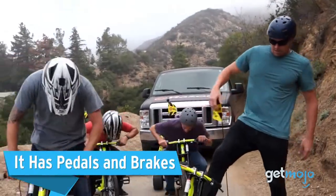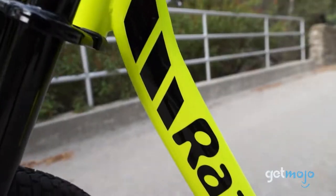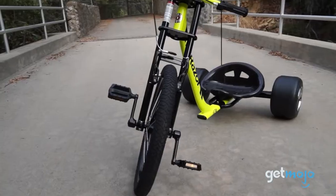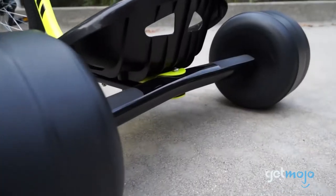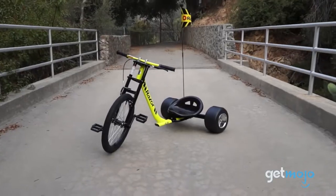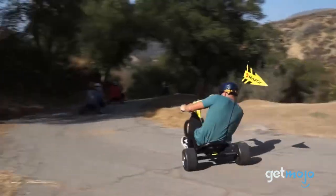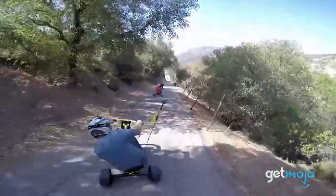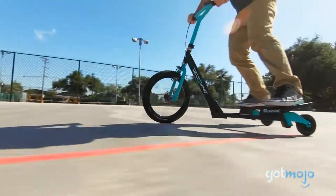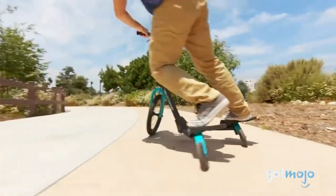It has pedals and brakes. All the talk of drifting may have made you a little nervous, but not to worry. If you want to dial back some of the daredevilness, you can, due to the trike featuring brakes. The pedals allow you to go faster or slower on demand, and better control your drifting. The fact that you get pedals and brakes also gives you the option to leisurely ride this trike from A to B, unlike something like the Deltawing scooter, also from Razer, that requires you to constantly shift your weight side to side to keep moving.